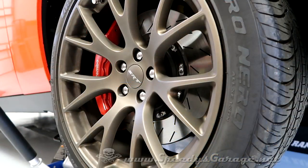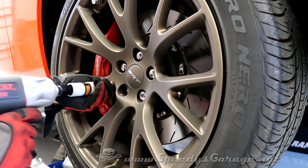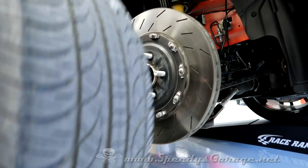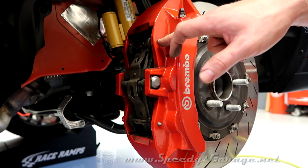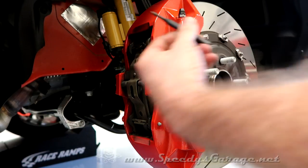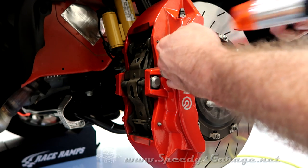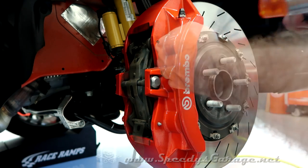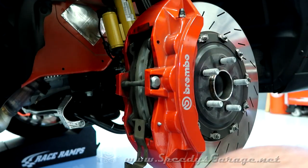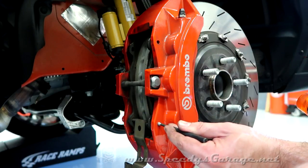I'm going to start by removing the wheel. Next, we're going to drive the retainer pins out of the caliper — be very careful not to chip or nick your caliper. I like to do the top one first; I had to hit it from a couple of different angles to get it to come loose. Now we can do the bottom one in the same fashion — the bottom will be much easier because the spring tension is now released.